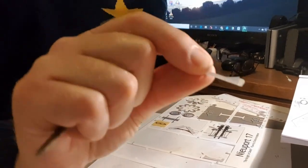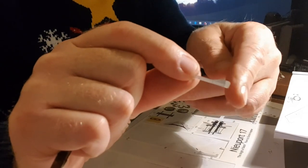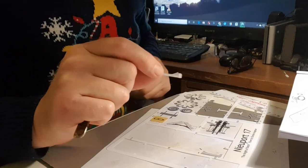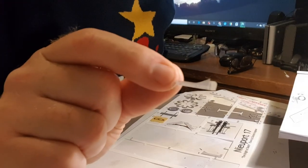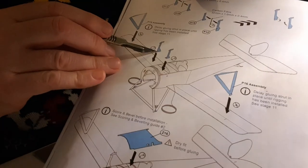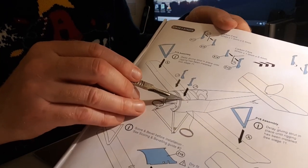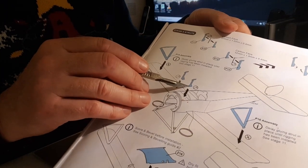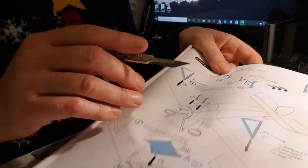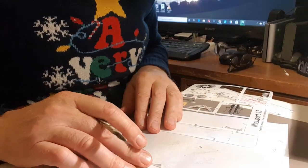This is a cabane strut. If you can see at the end there's a white tab and a little score line to fold it over. Don't cut that tab off or you won't be able to sit the cabane strut onto the flat deck of the inner fuselage. That's what you glue down onto the flat, so just make sure you don't cut it off — you might think it's just a bit of white, but it's not.